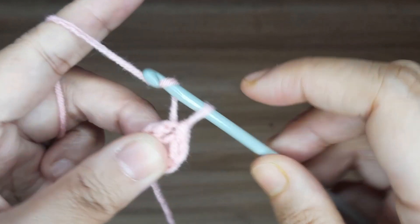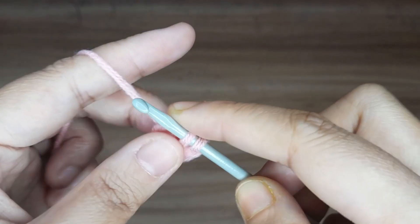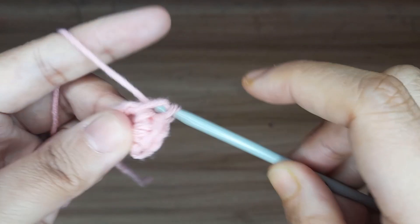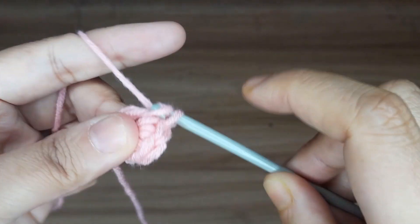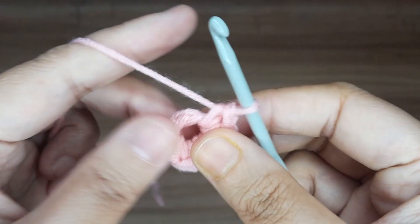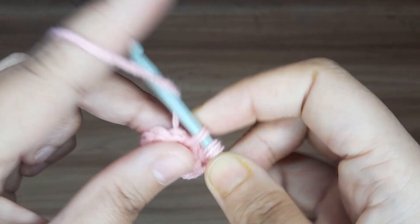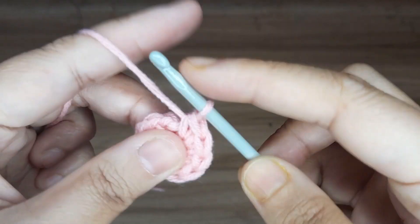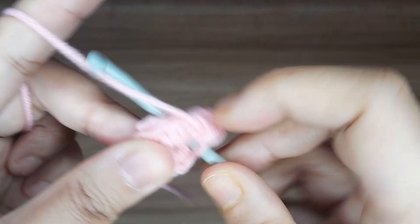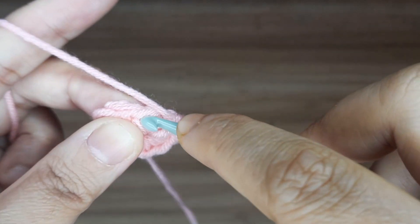Now work for round 1. Make 1 chain and make 12 single crochet in the center of the circle, counting 1 through 12. Now make slip stitch in the very first single crochet.